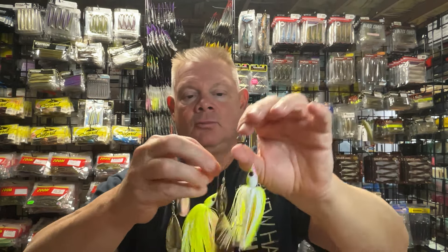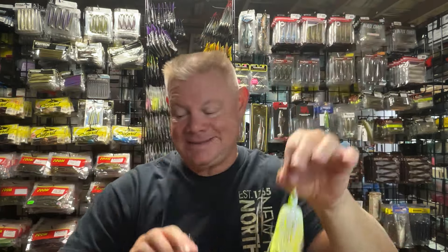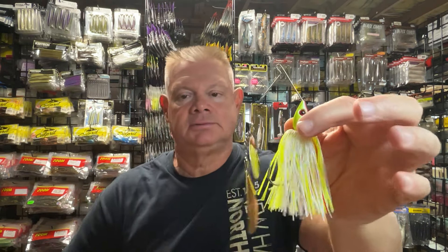That sale is still going on until the 16th if you guys want to stock up. Last but not least, those two Headhunter Rick Clunn Trickster Spinnerbaits — the half-ounce and three-quarter-ounce in the Clown color. You can see the bigger head and bigger rear blade on the three-quarter-ounce. I kind of like that three-quarter-ounce — you can really feel that thumping through. This bite is going to get better and better as it gets a little chillier out.